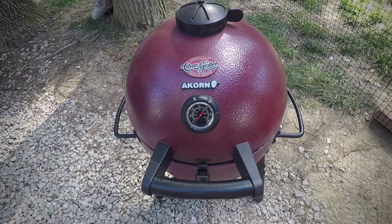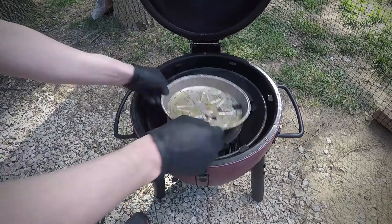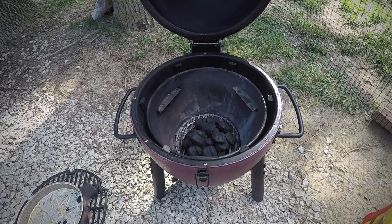I want to see if the Doritos starting a fire thing works. Let's give it a shot. Got some old briquette coals in there. I'm gonna use them just because I've got them. I'm gonna put some regular Royal Oak lump on top.